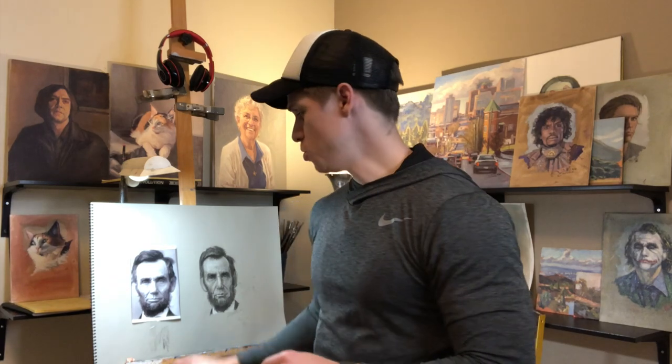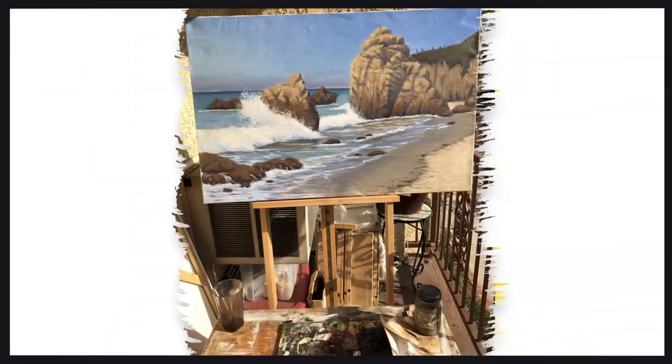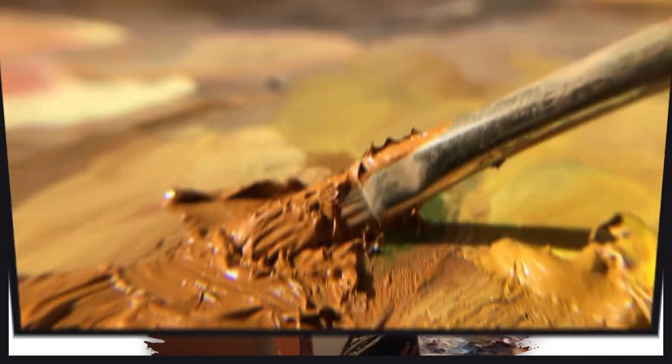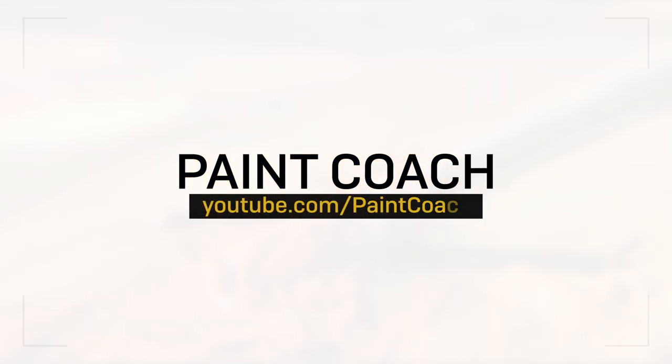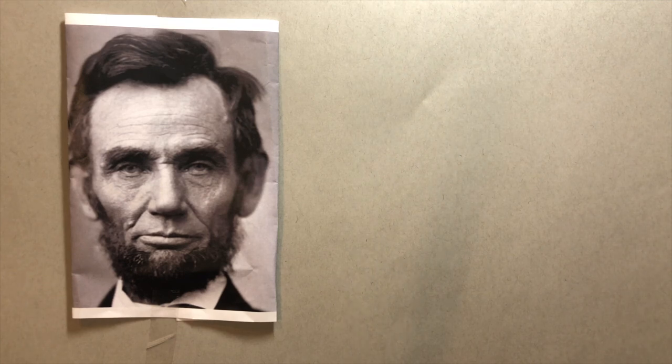Hi, welcome to Paint Coach. In this video I'm going to teach you how to draw a portrait — that's Abraham Lincoln. First things first, I got to figure out where to place the head.